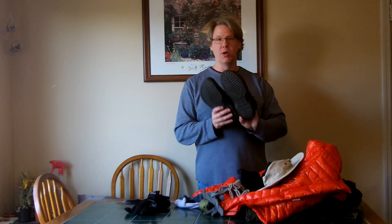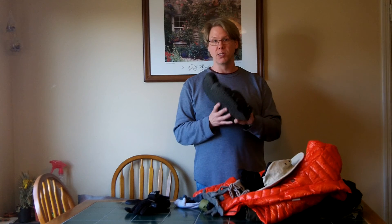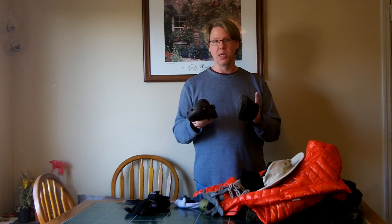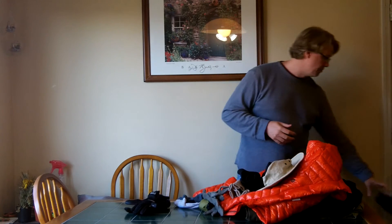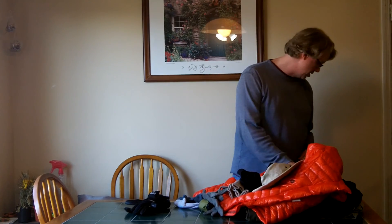At camp I always take off my shoes and put on thick wool socks - my dedicated sleep socks - then put on Crocs. I know Crocs are funny, but they're light and can double as water crossing shoes, staying on your feet better than flip flops. In the summer I can walk around barefoot in them. The important thing is to take your shoes off and let your feet breathe, otherwise you'll end up with blisters and other foot issues.